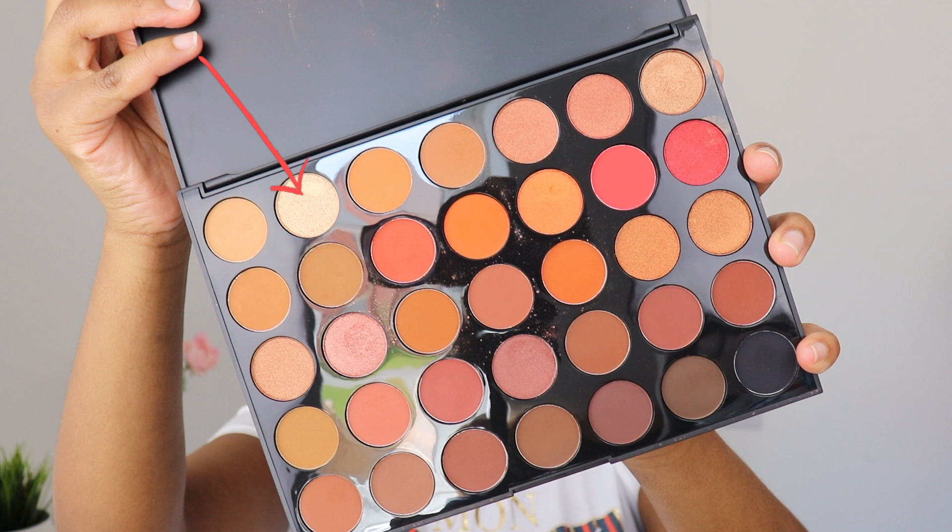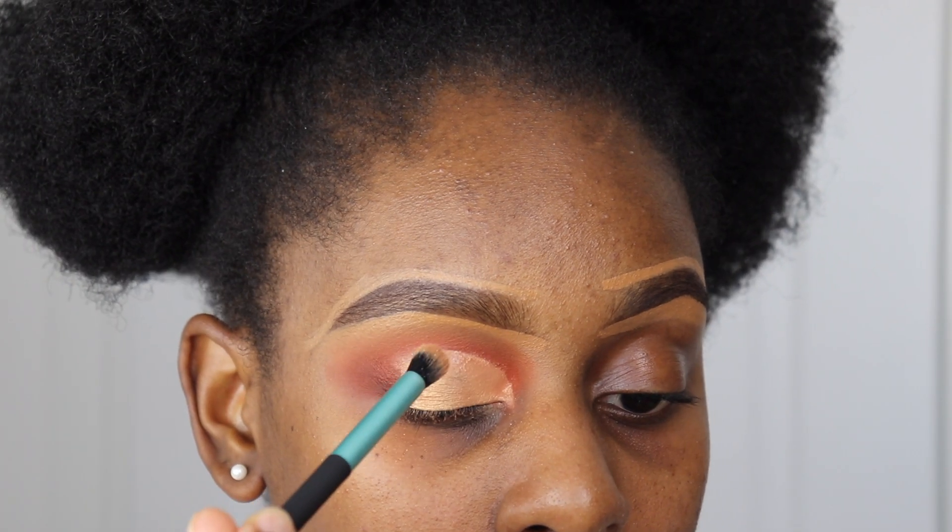And then just to brighten up the look, I'm going to put this shimmer shade on top of my cut crease.